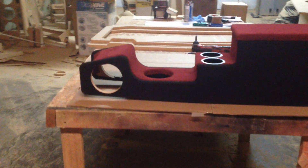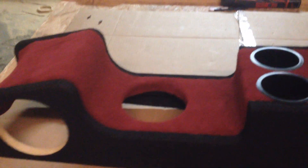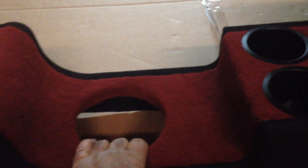This console has got a few features. It's going to have two holes for some six-and-a-half inch speakers right there. And then this right here is where he's going to have his gear shifter. I made it a little bit bigger just so the gear shifter can have some room there.